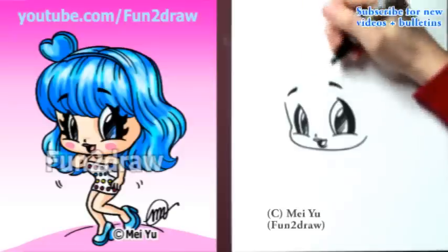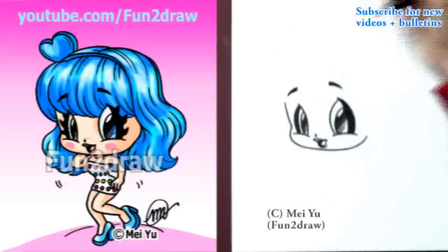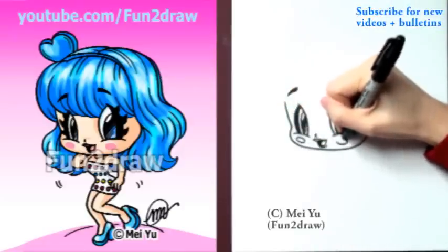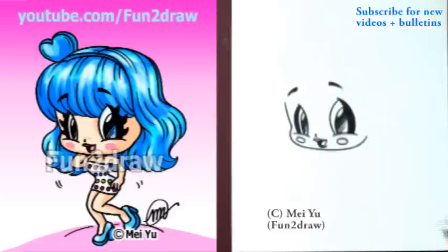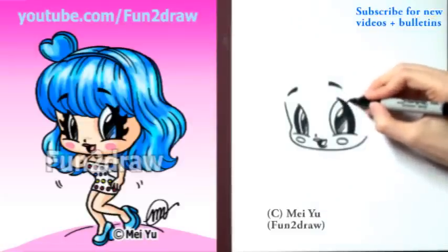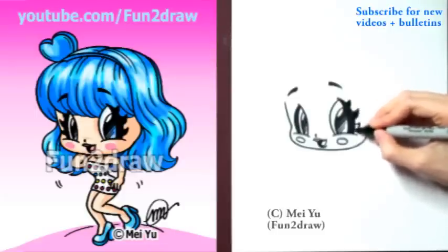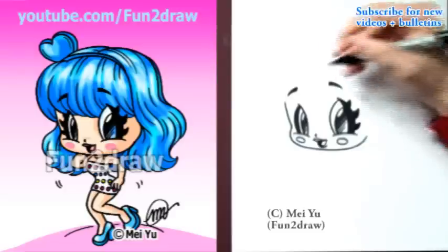Draw the eyebrows like skinny curved triangles. And you can add some rosy cheeks. Now, Katy does have really nice lashes, so it's a good idea to draw some really awesome lashes in there. I think three is good enough, but if you want, you can do more.